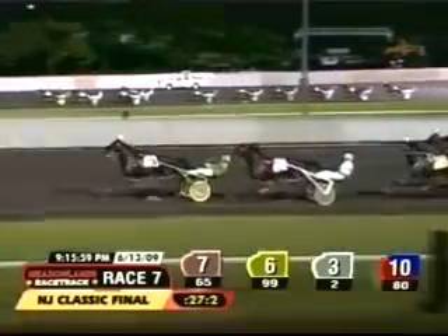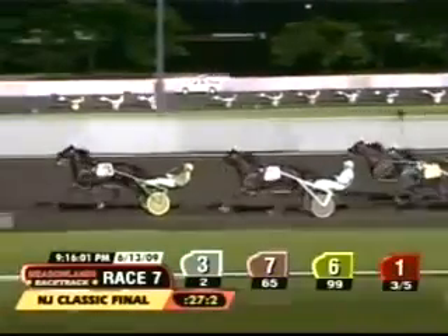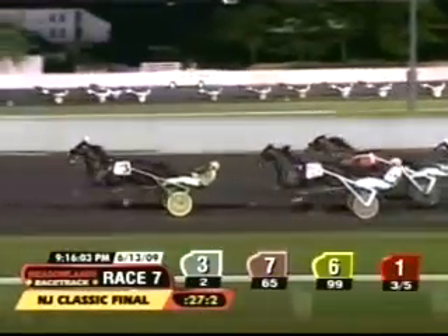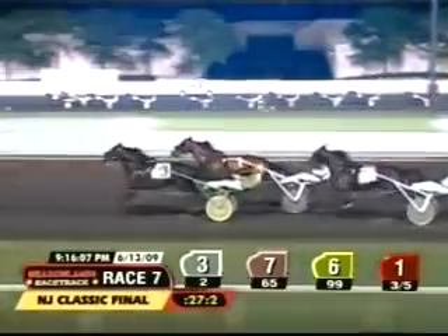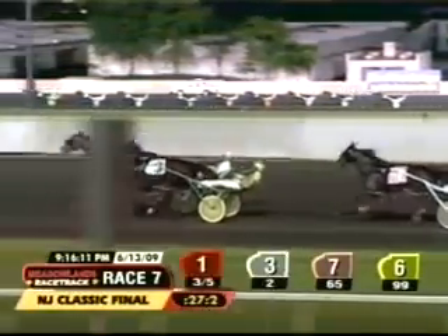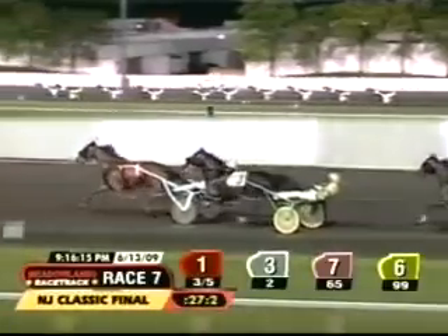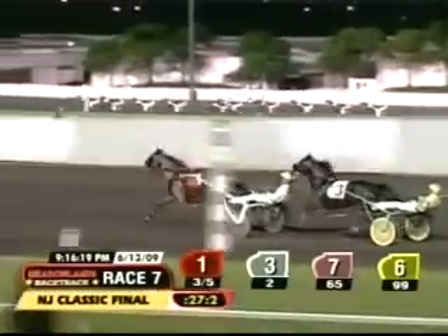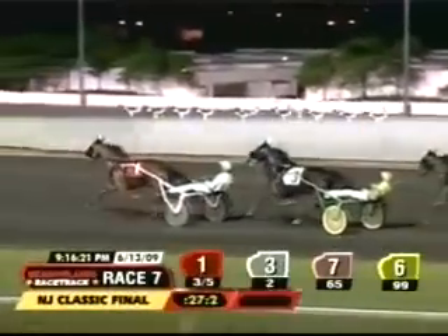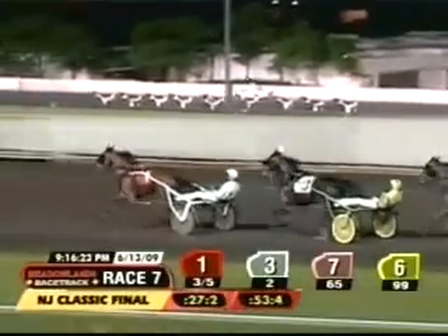Dial or No Dial starts up from the fourth spot for Brian Sears. Pass Master Hanover has taken the lead, but pressure is coming in the form of the favorite Dial or No Dial. He's up on the outside to challenge for the front. Riding the Rapids just in behind the top pair in third. Amazon Art chased along in fourth. Dial or No Dial working to the lead — Pass Master Hanover makes him work to get there, stretching him out. Dial or No Dial clears, though, as they reach the half in a demanding 53-4.